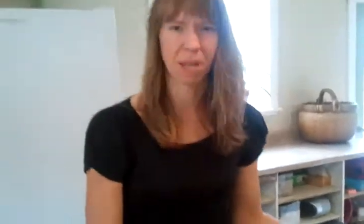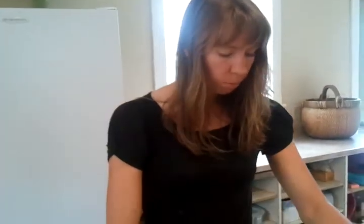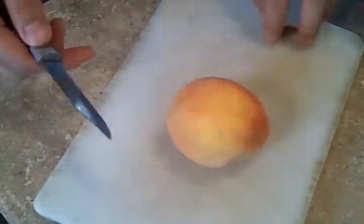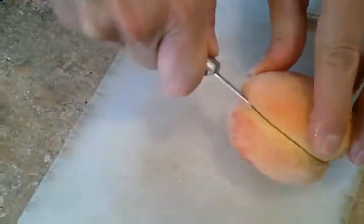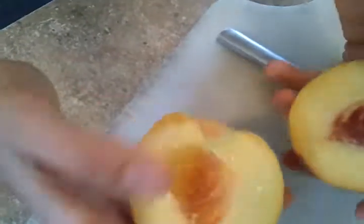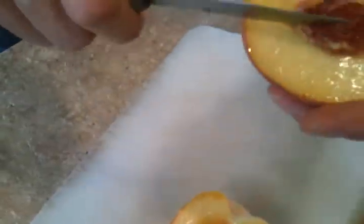Did I mention it's September 3rd right now? Next thing is a peach. This is a Bel Air peach. We'll be getting Loring or All Star when our fruit comes in, so it won't be exactly the same. And this one is almost ripe. It sure is juicy. It looks good.